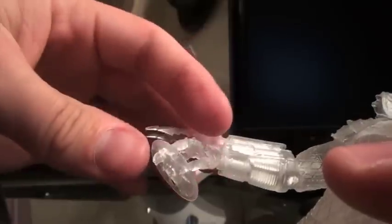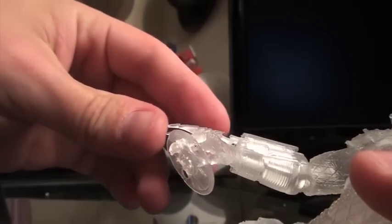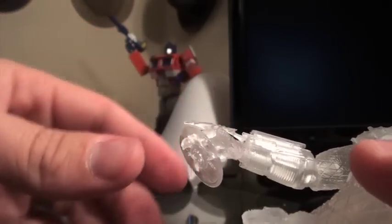The blades on this one were pretty loose — they kind of flop in and out. But if you push them back far enough they will kind of stay in place a little bit better.